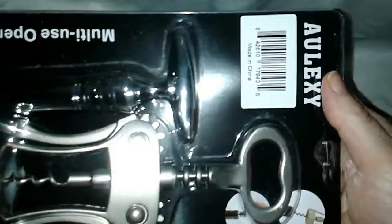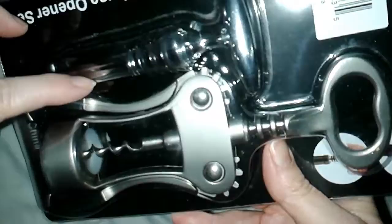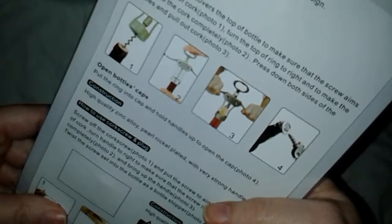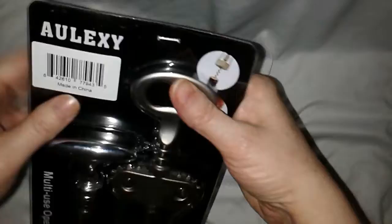My dog's trying to get involved here, sorry about that. Okay, this is a multi-use opener set. It has a screw topper, a corkscrew opener, and a bottle opener. It says it's eco-friendly, which is nice. Let's open it up and see what kind of quality it is.